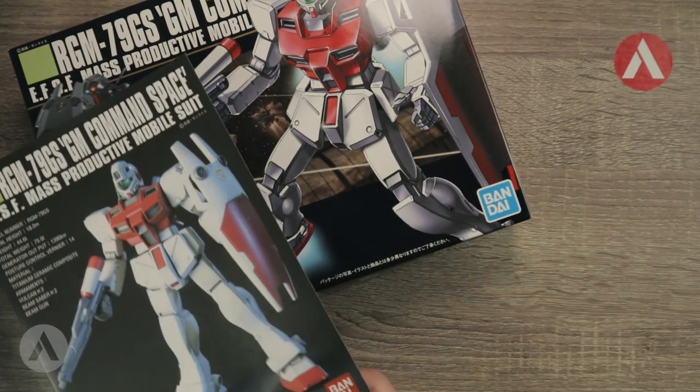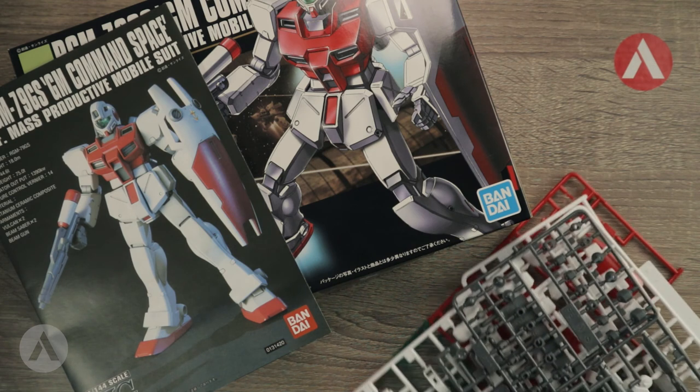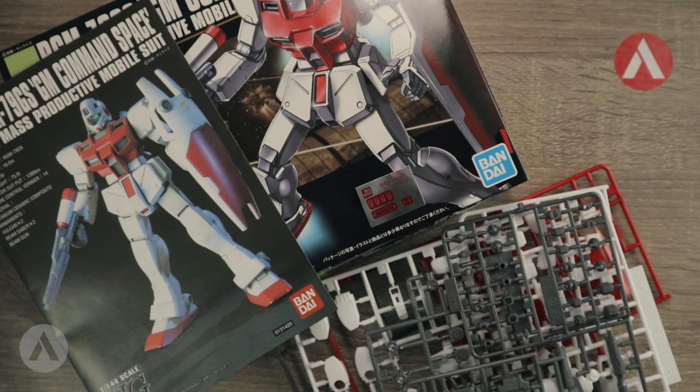That's the unboxing of the GM Command Space Type. It's a pretty standard, straightforward build due to the age of the kit and should be similar to other GMs we've built before. The main downside is the beam saber connected to the manipulator. If you want to get into Gunpla, this is a good entry-level kit. If you see it at your hobby store and like GMs, pick it up. Don't forget to subscribe and share — thanks for watching and keep building!